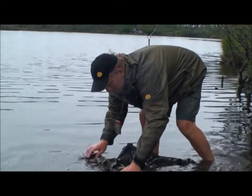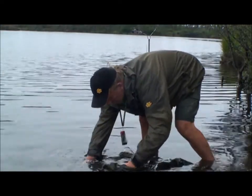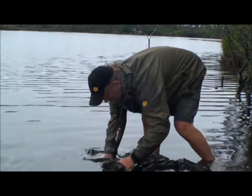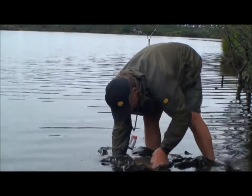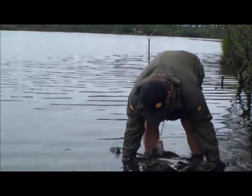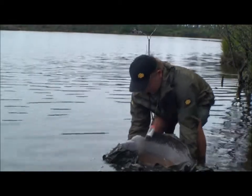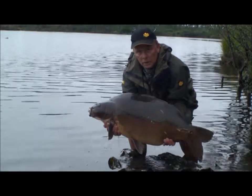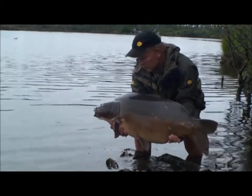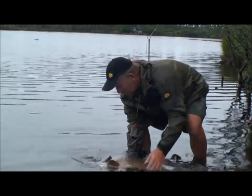In the water now. Let's see if I can just get her to come up — she's probably just going to swim straight off as soon as she sees the water. There we go. Let's pop her back. Bye bye darling, thank you very much for the fight.